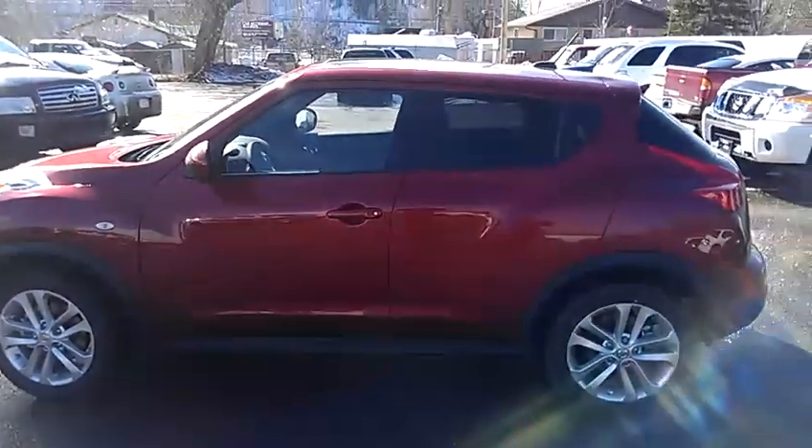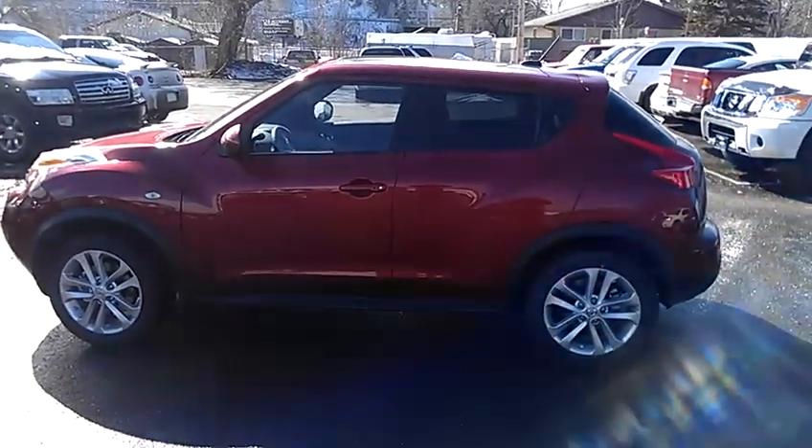That's a brief overview of the Nissan 2012 Juke SL. Talk to you guys soon.